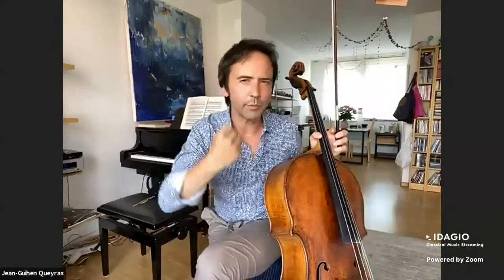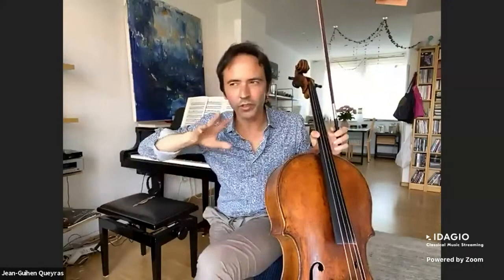We will talk another time about how to vary the repeat — how to revisit what you just played, not just for the sake of doing something different. When you play the A part or B part you make a statement, and if you repeat that statement you are going to be a different person because you just made it. Ornamentation is one way, but there are many other ways — with sound, with contact, with timing.